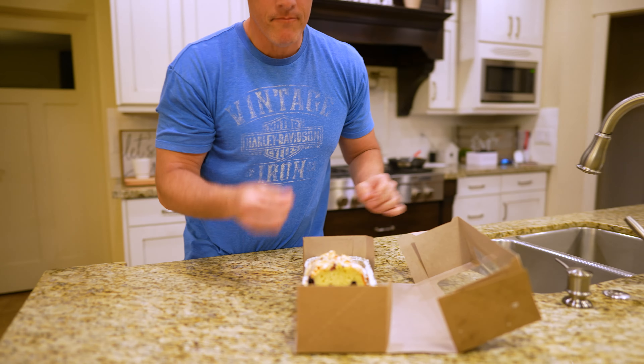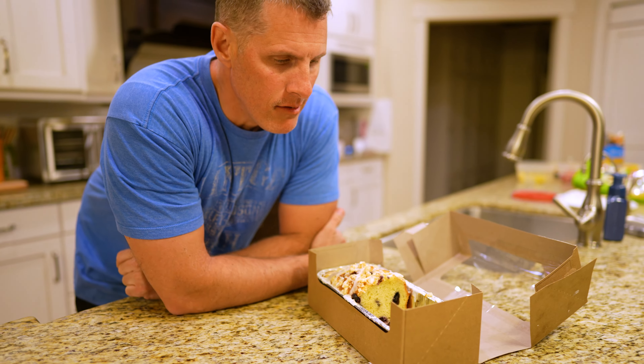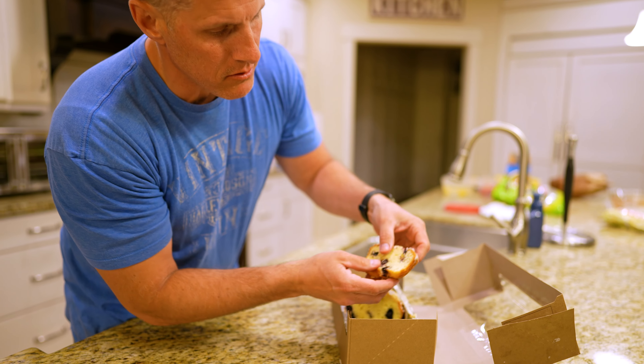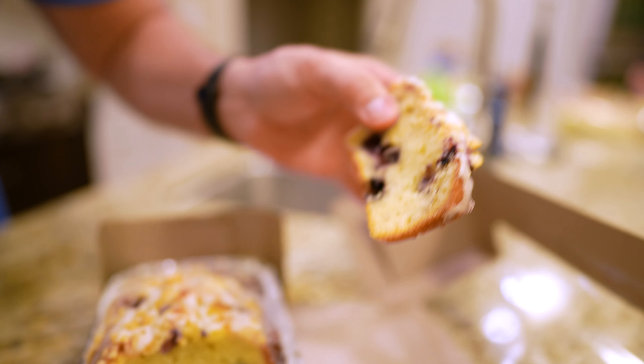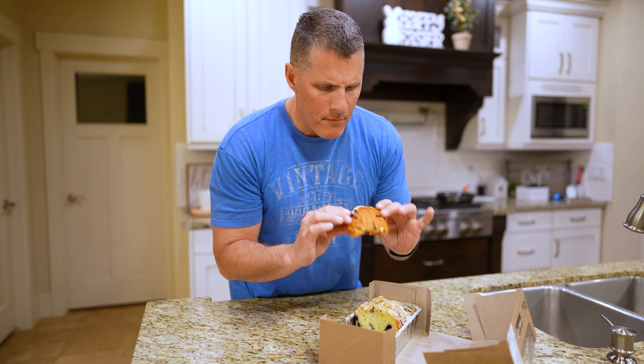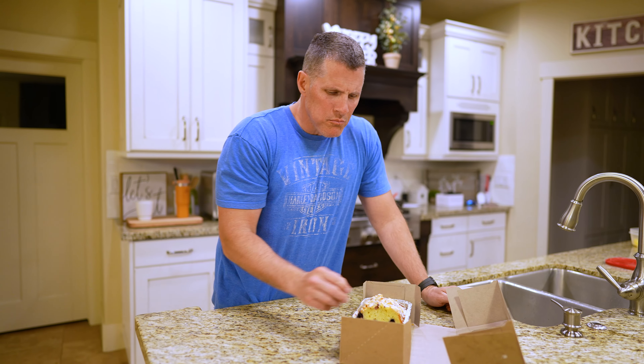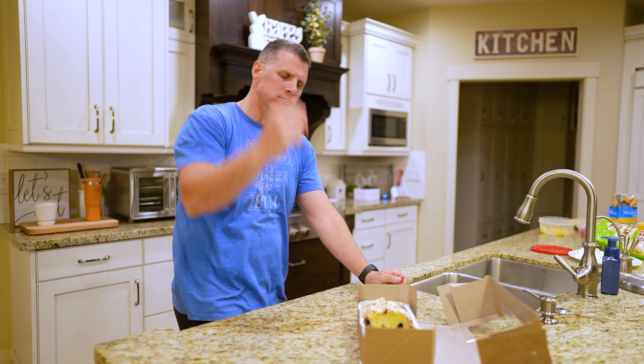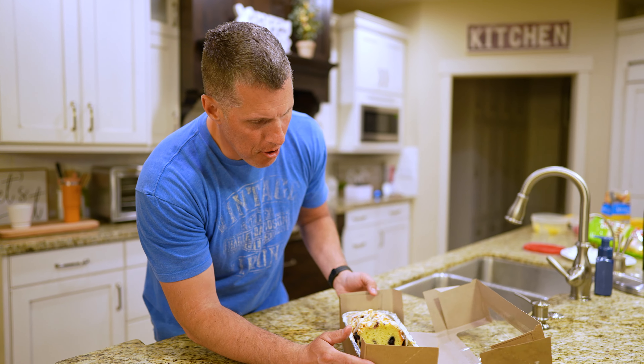I'm not a big dessert guy, but I actually kind of liked it. So we cut it and you can see what the pieces look like when you open it up — got blueberries in there. I really freaking like it. It's super good. I'm surprised. It's Costco, so there you go.